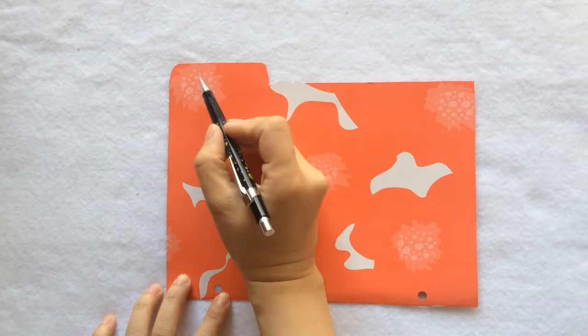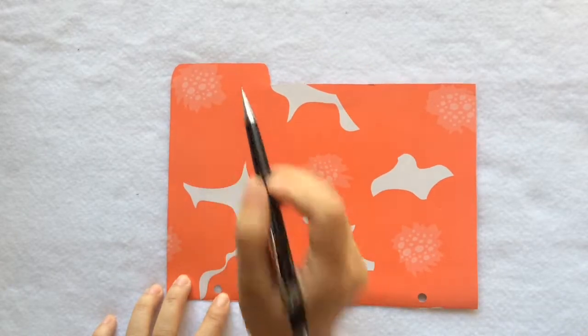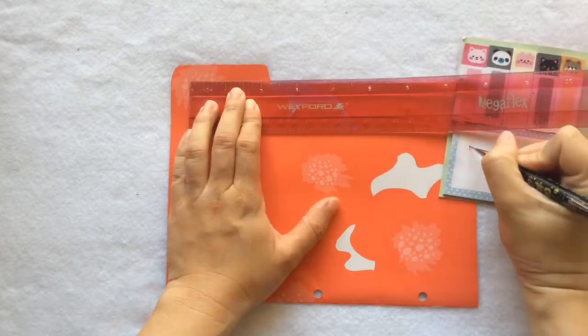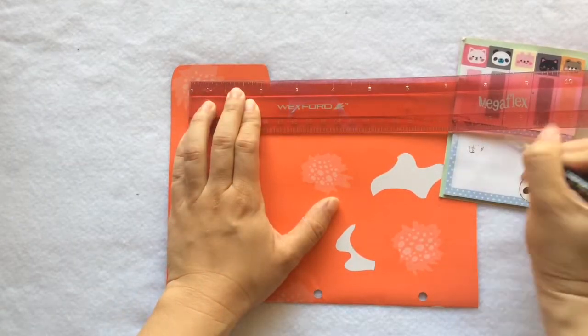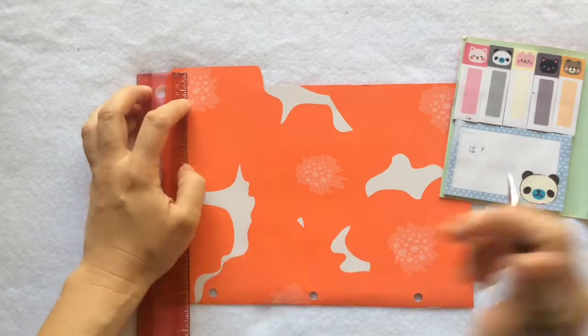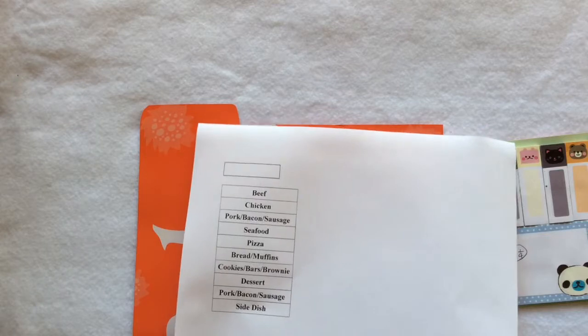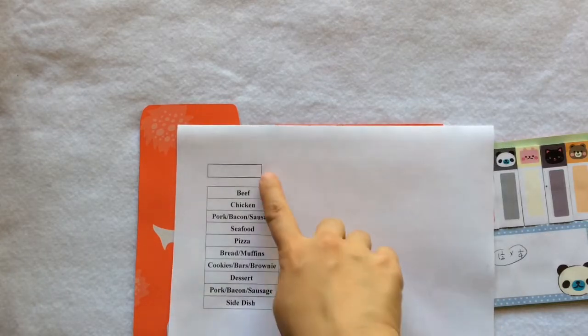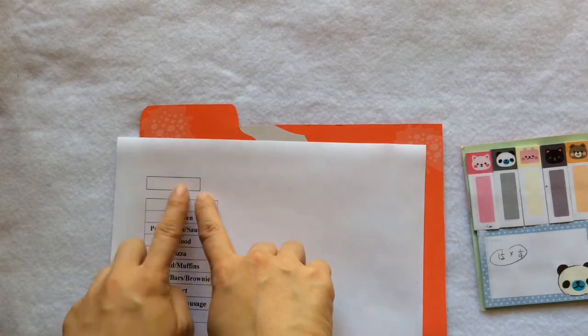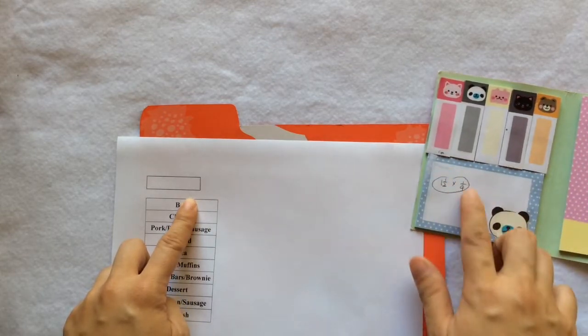I want a label on this tab, so I measure approximately the size I want — about one and a half inches long and one quarter inch wide. So I went to my computer to print something out.